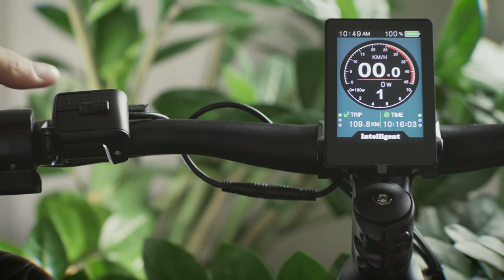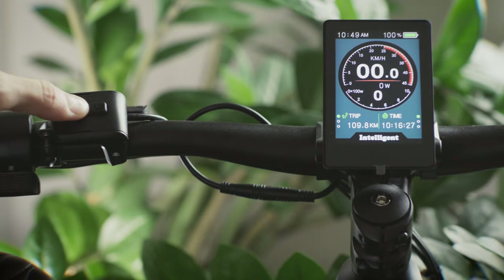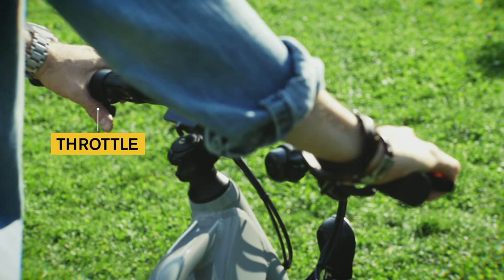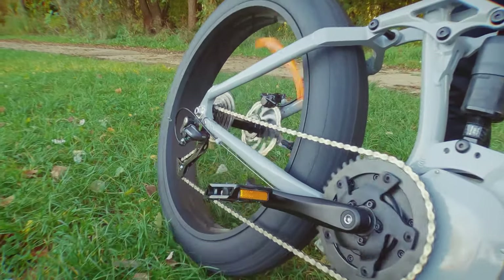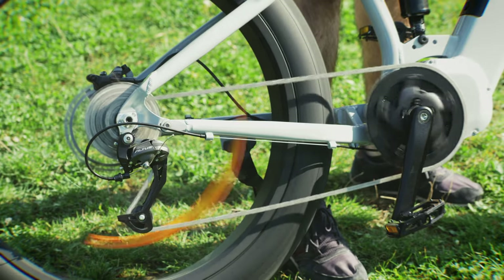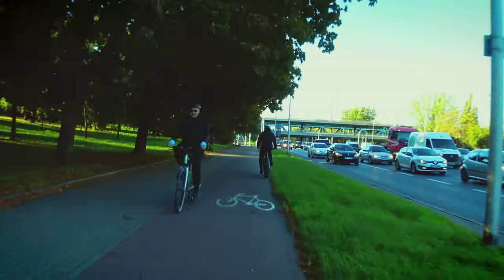There are 9 levels of pedal assist in total, but it comes with only 5 from the factory. I will post a new video showing how it can be unlocked for maximum speed. The bike is also fitted with a throttle — you can press it at any time and the motor will spin right up. Unfortunately it doesn't come with a gear shift sensor, which would make shifting gears even better. It's not expensive and the installation is simple. I would recommend to my friends at Akomile to consider shipping new bikes with the sensor already installed.